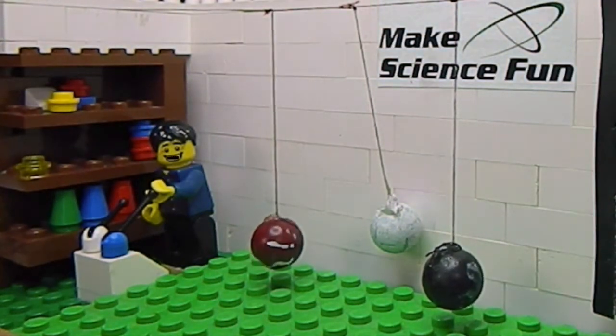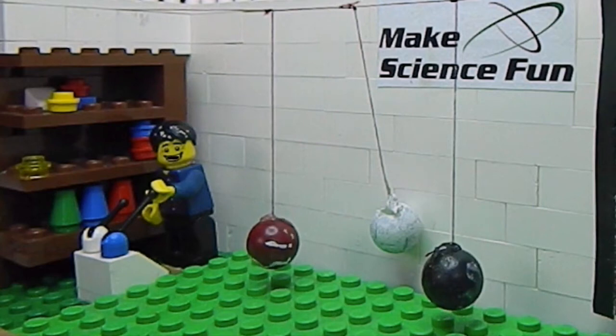I've got three identical pendulums, apart from their color, all hanging off the same horizontal string. I'm about to release the white pendulum. What do you think will happen?